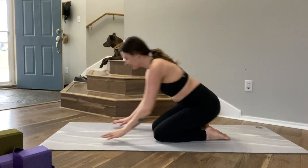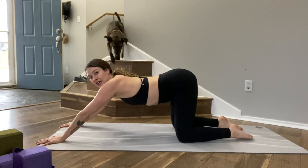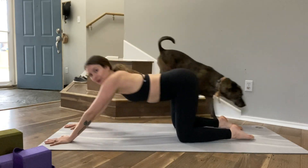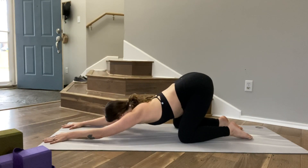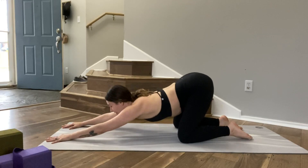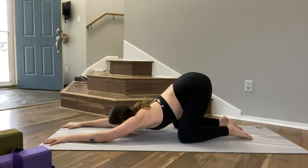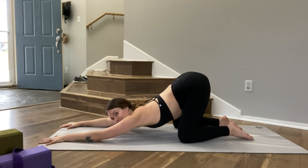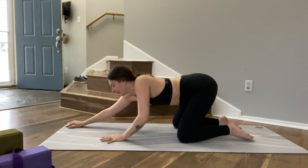Let's come into puppy pose. Coming back onto all fours, walk your hands forward and keep your hips right over your knees — sometimes they want to go back or forward, so keep them right over your knees. Then melt your chest down. Maybe your face stays lifted, or you can lower your forehead or your chin down to the ground. Just a few rounds of breath, then slowly walk your hands back up.